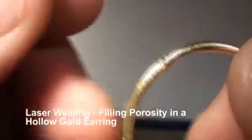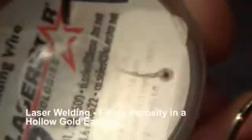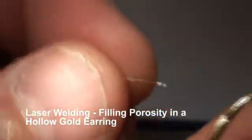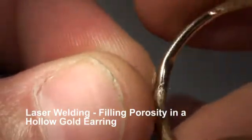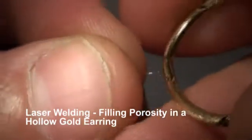Today we're going to fill a couple of holes in a hollow earring. We're using an extremely thin wire — this is 0.005 inch. The first thing we're going to do is make a little ball on the end of the wire, attach that ball, and we have to do it at the proper angles.